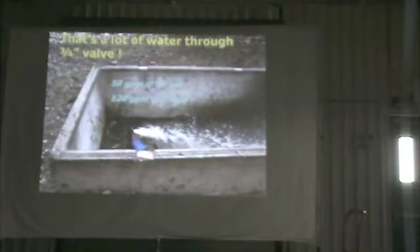It takes about seven minutes. When we turn the water on, it takes about seven minutes to fill all four of those tanks.